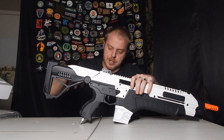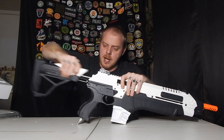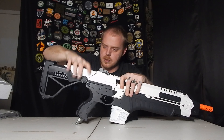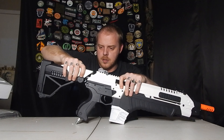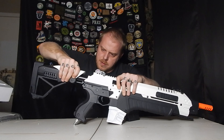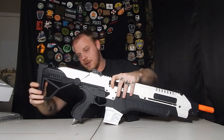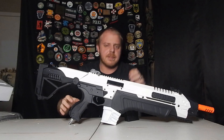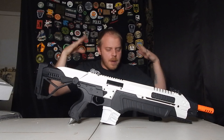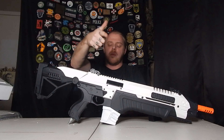Another quick feature on this one: it does have the adjustable buttstock as well as the cheek riser right here. It is 1, 2, 3, 4 — maybe 5 positions; I can't count today. But I hope you guys enjoyed this unboxing. More nerd stuff coming soon, so stay tuned guys. And until next time, I will see you on the field. Let's go.